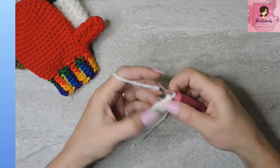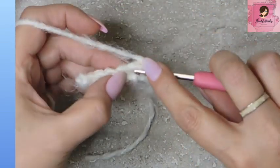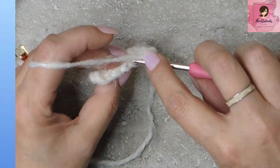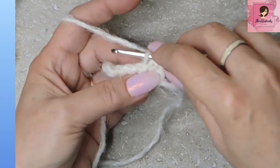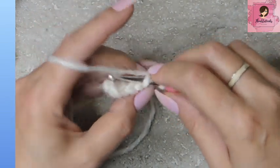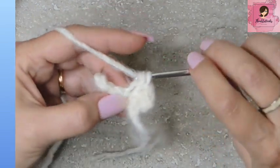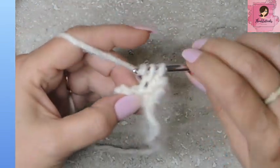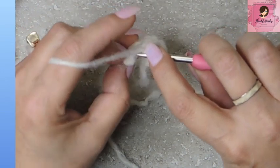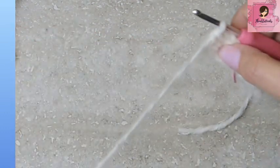Now we're going to chain one and turn our work so we're ready for the second row. Row two: the very first stitch and the very last stitch will always be a regular single crochet all the way through, to keep the edges nice. But then all the other ones are going to be back loop only — so we take this back loop and do a single crochet, all the way down to but not including your last stitch. Then the last stitch goes under both loops. That was row two, done.